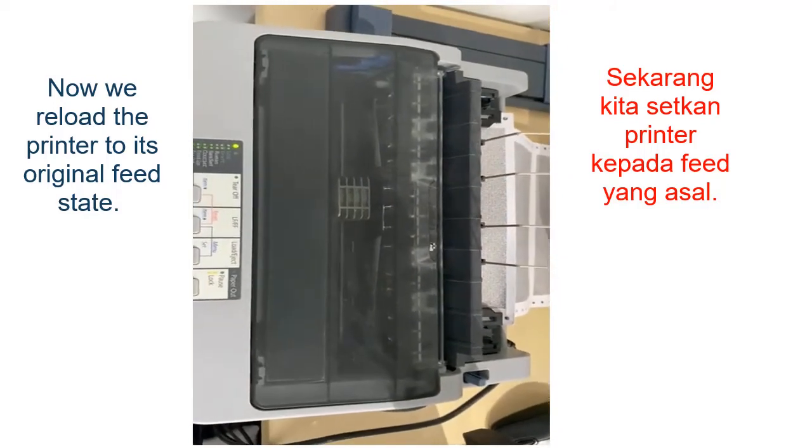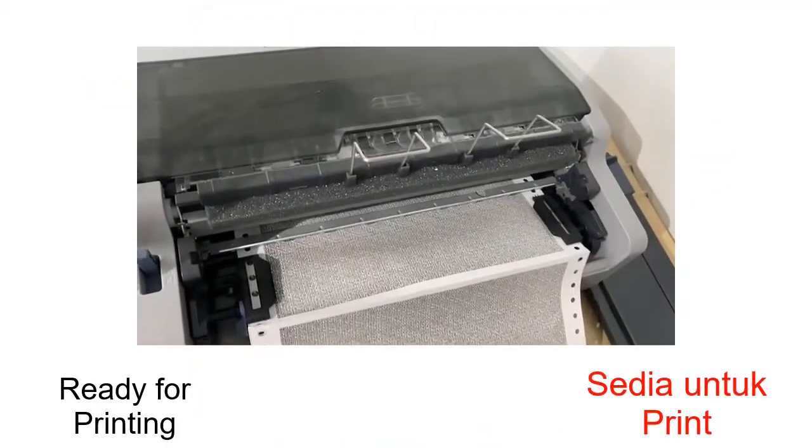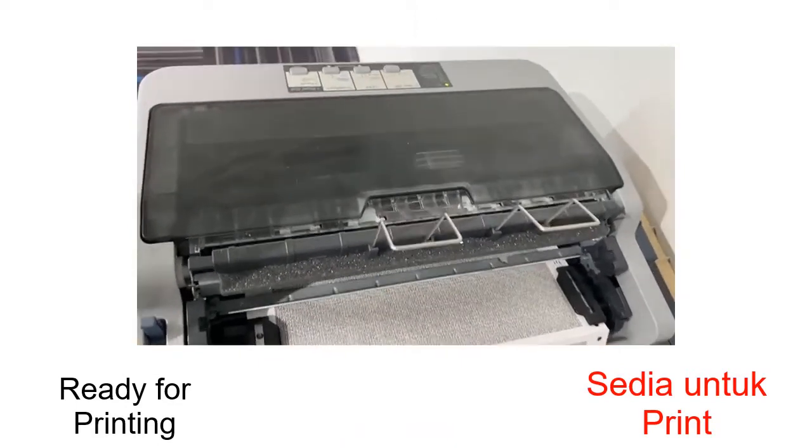So, sekarang ni kita akan print. Untuk kita nak tekan print, kita nak tekan print. Thank you.